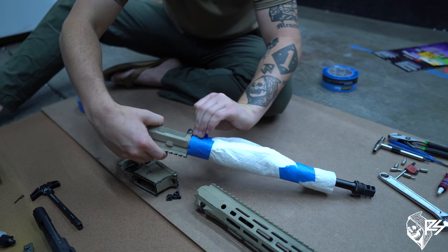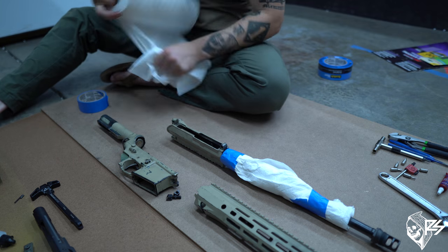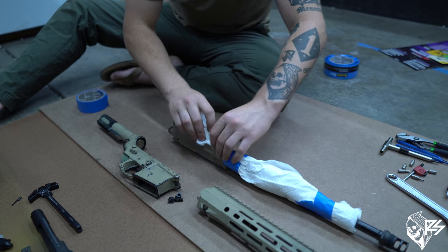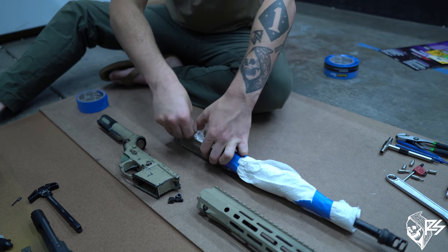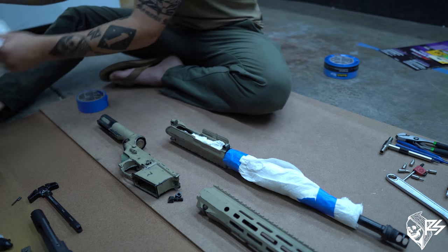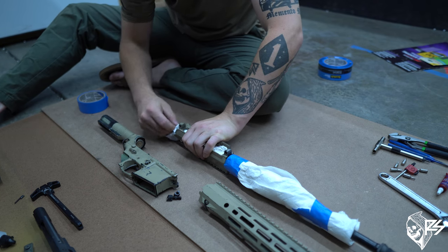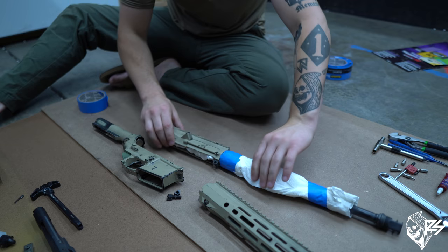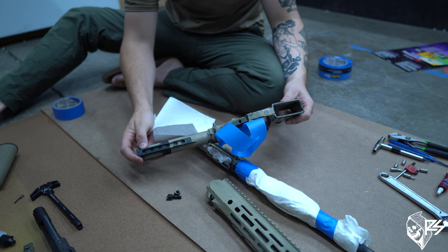Make sure the inside of your chamber is stuffed with paper towels so paint doesn't get in there. Any of the moving parts of your gun, you don't want to get paint on them. Also close the ejection port cover.